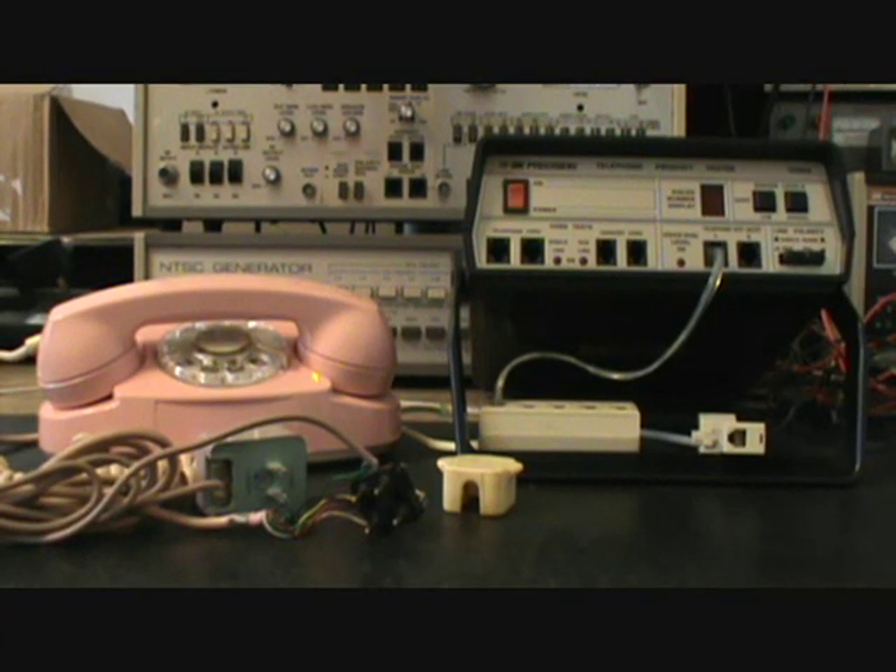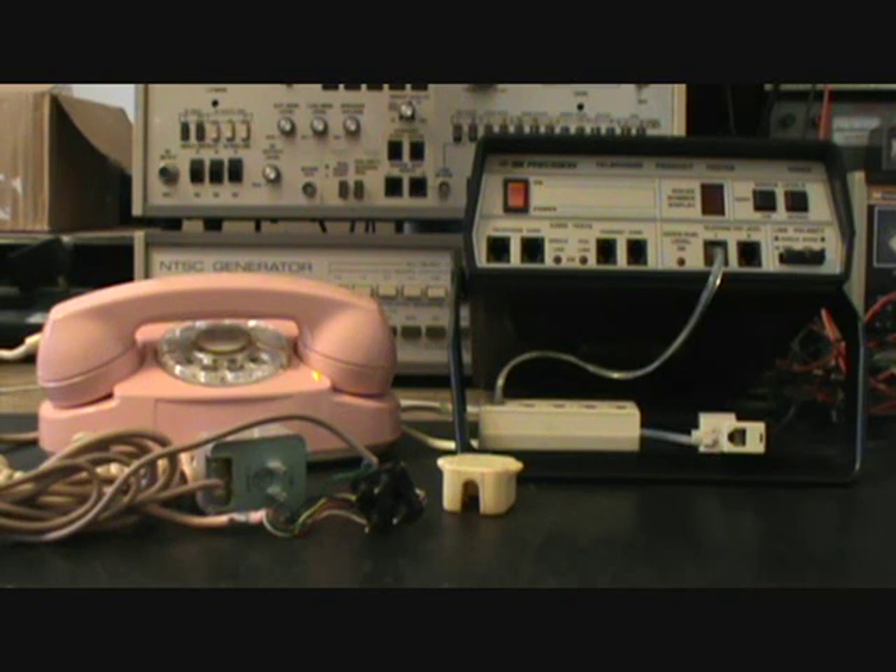Hello, this is Dennis with A1 Telephone Service and Repair, A1 Electronics. You can reach us on the web at www.a1-telephone.com and you can also reach us at 618-235-6959. Today I want to show you a really cool 1960s Princess Rotary Telephone.